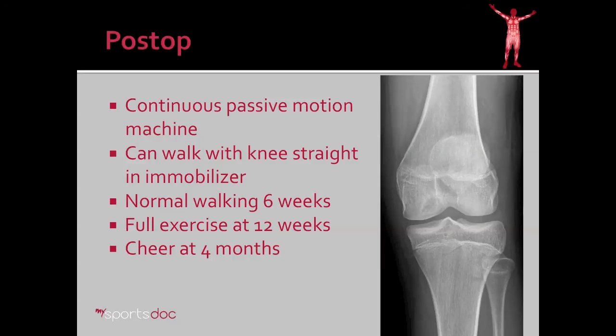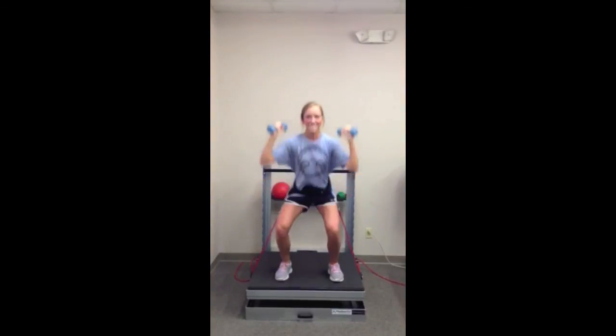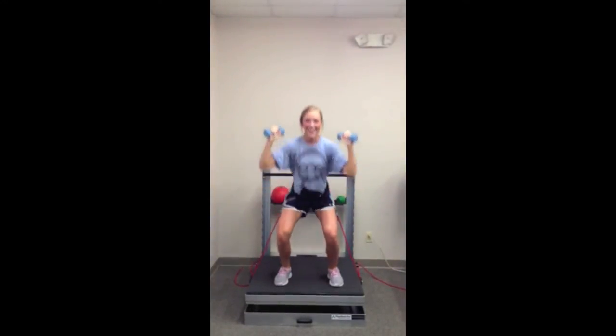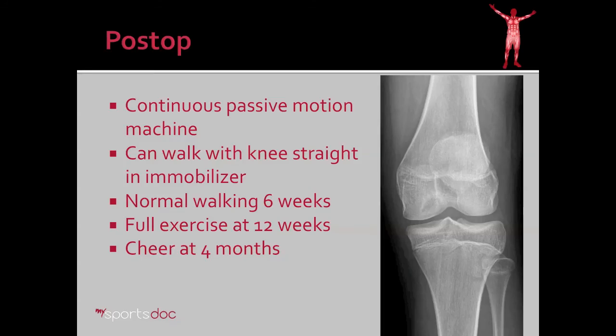Post-operatively we put her on a continuous passive motion machine or CPM for about two hours a day. We allowed her to walk immediately with the knee straight and an immobilizer. At six weeks I let her walk normally with no brace and then begin strengthening at 12 weeks. This is an example of the exercises we had our patient doing at 12 weeks at Sara Land Physical Therapy, and then finally she was cleared for cheering at four months.